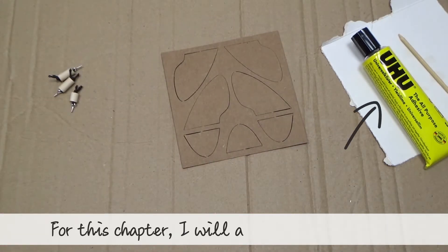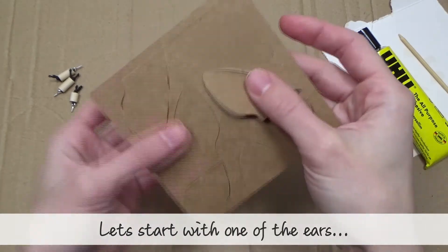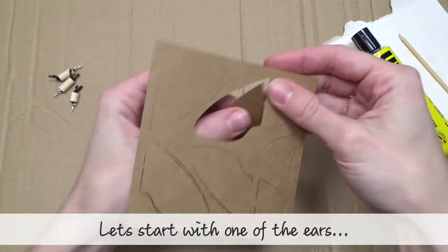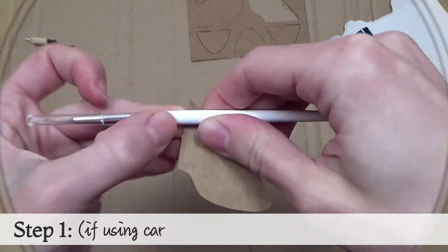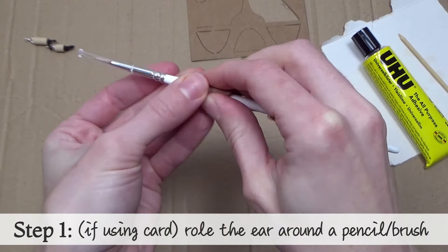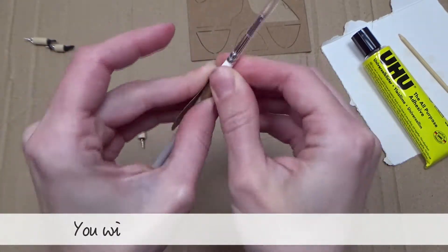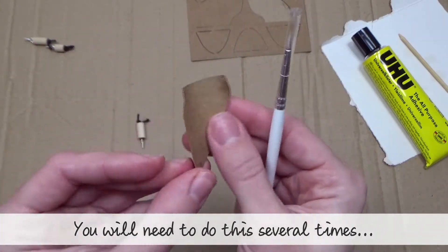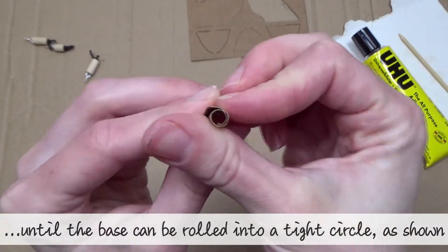For this chapter I'll also be using UHU glue. Let's start with one of the ears. Step one: if using card, roll the ear around a pencil or brush. You will need to do this several times until the base can be rolled into a tight circle as shown here.